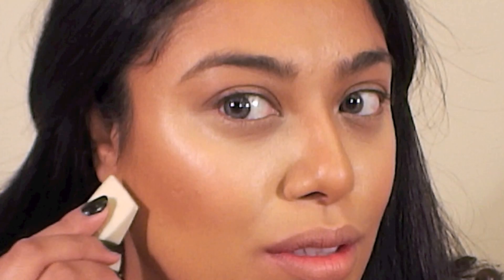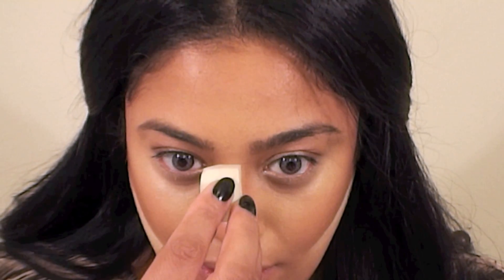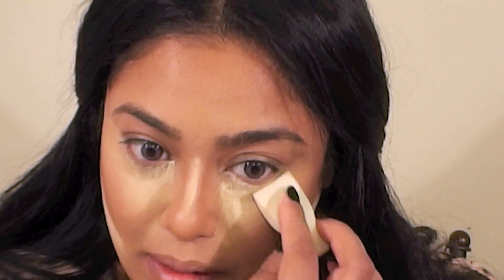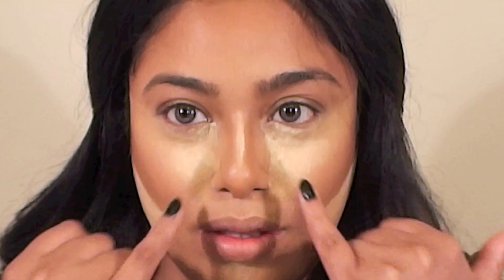I'm going to set all the areas that I highlighted using Ben Nye's Banana Powder. You can apply this using a sponge or a small dense brush. It took me a while to learn how to use this powder, but once I got the hang of it, I was amazed at the results. The trick is to apply it heavily and then let it sit for a while on your skin before dusting it off.